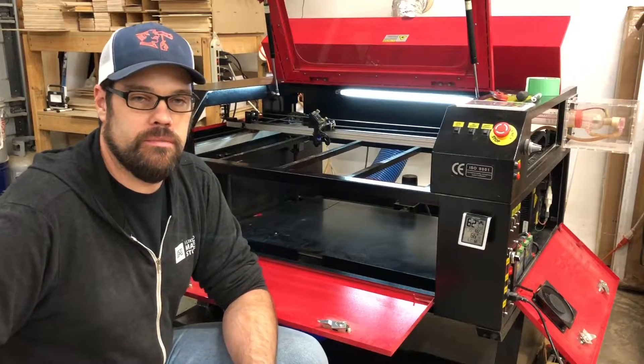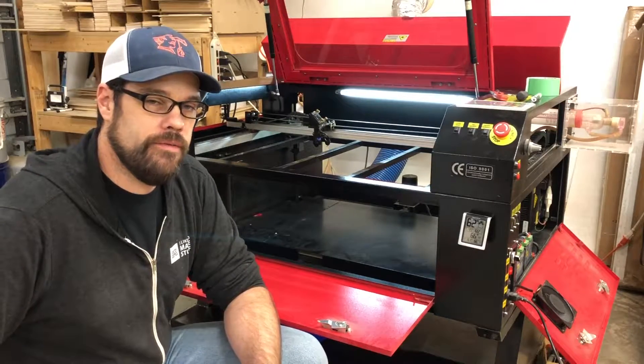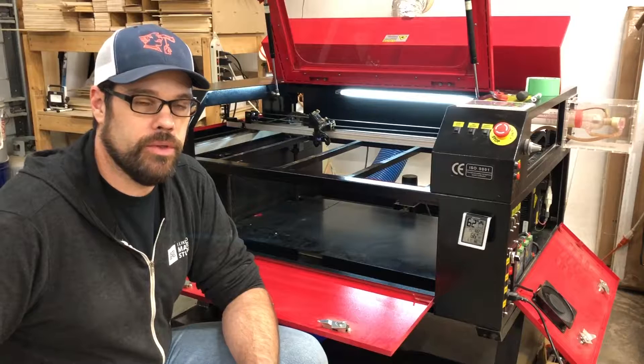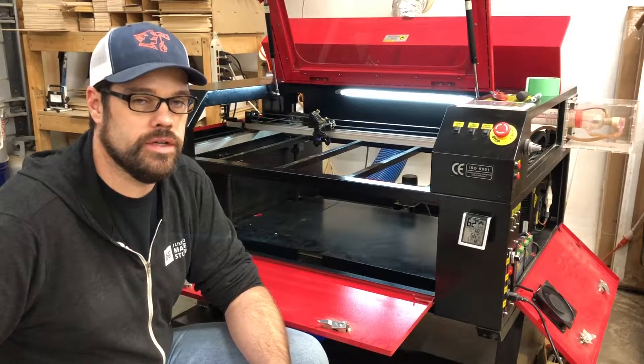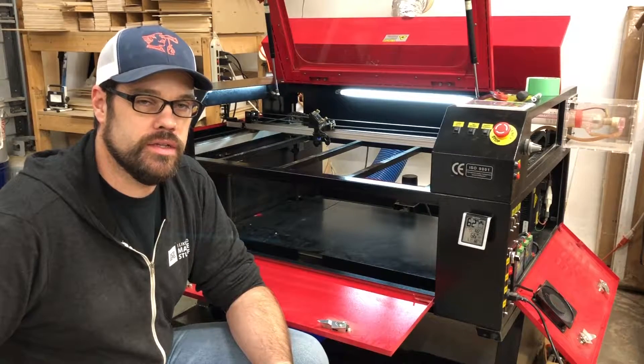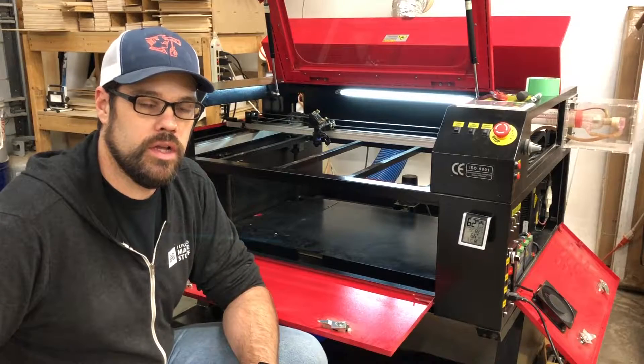I've had a lot of interest in my overview video on the laser I did a couple years ago. I've fielded a number of questions both on YouTube, Instagram, and elsewhere. So I thought I'd go over a few additional tips. One I want to go over right now is to help get consistent cuts across the entire bed of your laser.